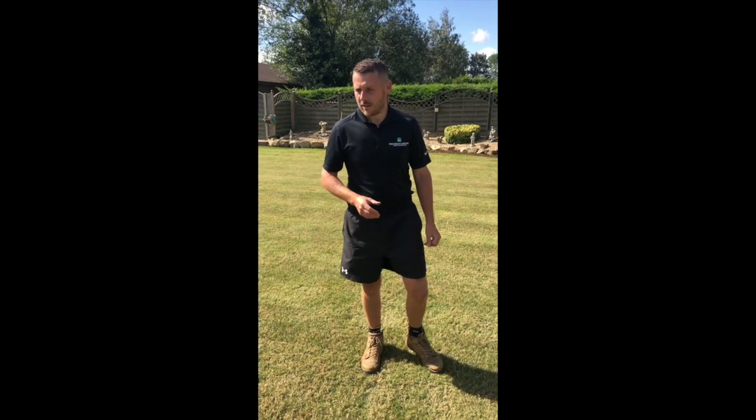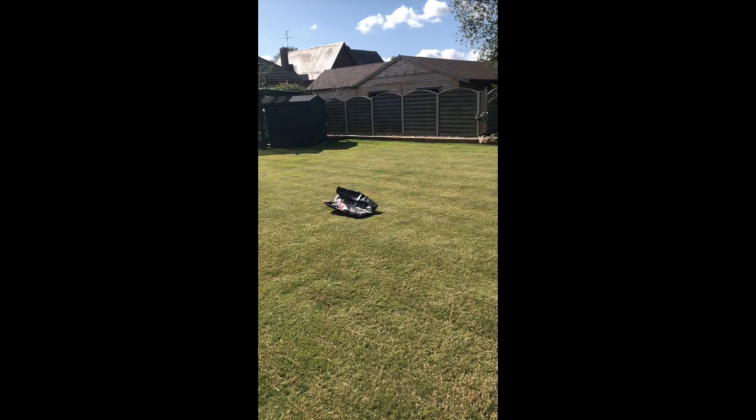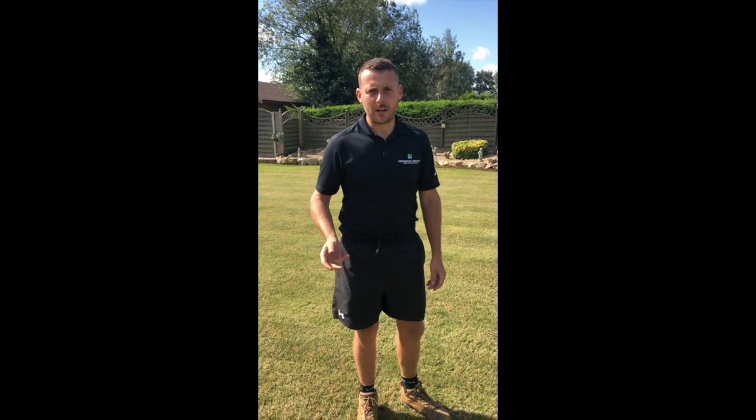The surface is now ready to overseed, and today we're going to be using a Johnson's perennial ryegrass mix. This is a pro nitro seed, so it's got a fertilizer coating on it. This helps the seed establish quite quickly and also gives it a little boost as it germinates.